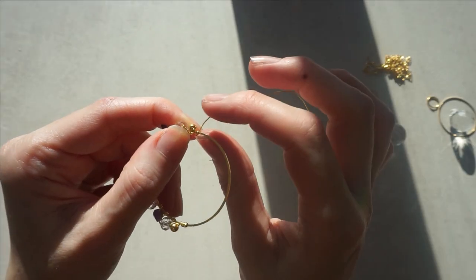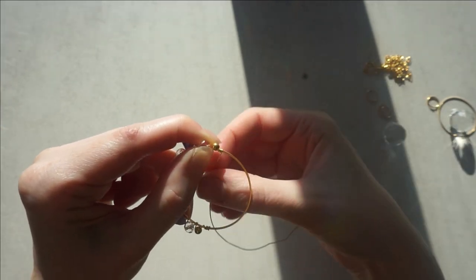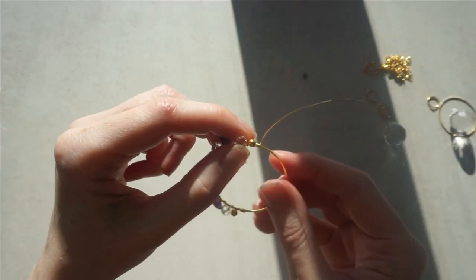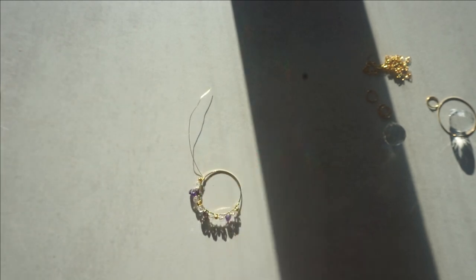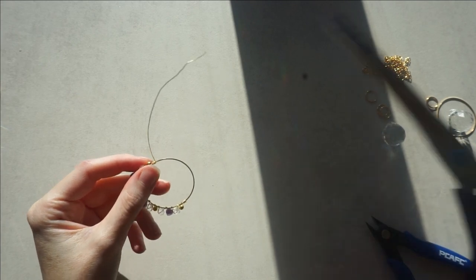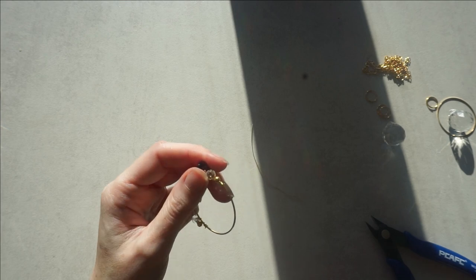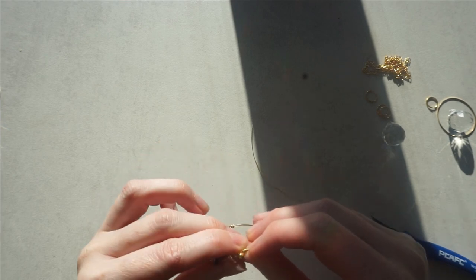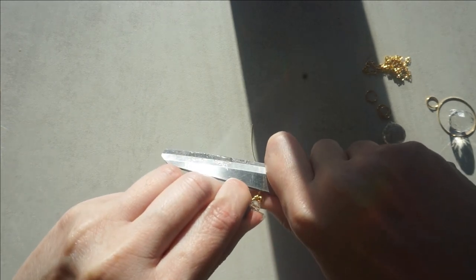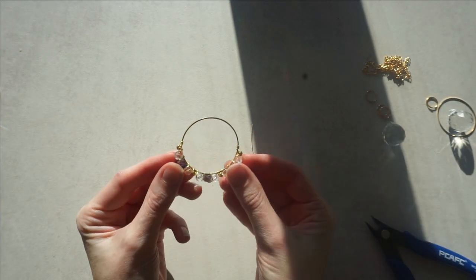I have already wrapped it twice on here to secure this last bead, but I am going to wrap it another three times - one, two, and three to secure. Then I am going to need my scissors to cut that off. You can use jewellery clippers like this or scissors. You can even use the metal of your scissors to kind of push that bit of wire down. And there you go, that is your middle hoop.